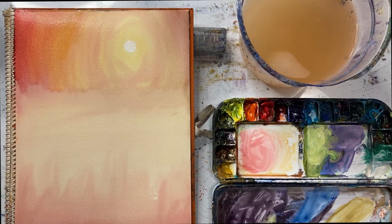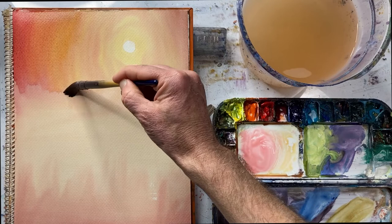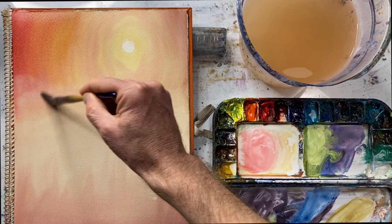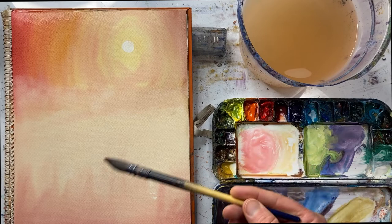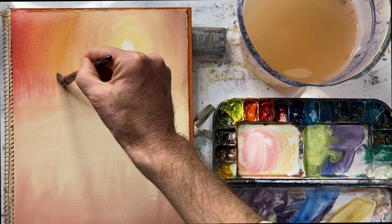So I wet my brush, wipe it on the rag — that's so important. Then if it's too dry, wet it again and then on the rag again, and then begin here. Maybe a touch with the tissue. It's a delicate thing. Up and down, like that. So you develop a sensitivity for the moisture — how much moisture is on your brush, how much moisture is on the paper — and little by little you get good at doing this fixing.